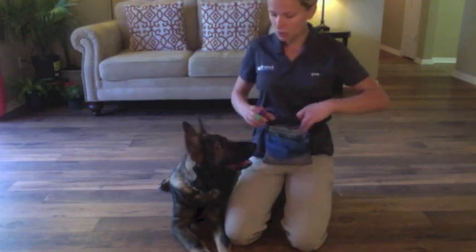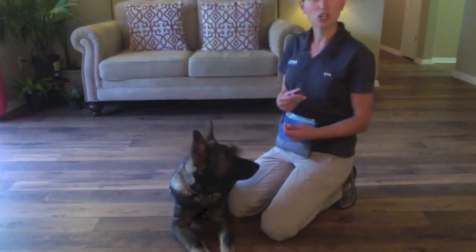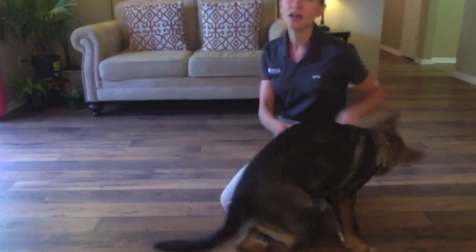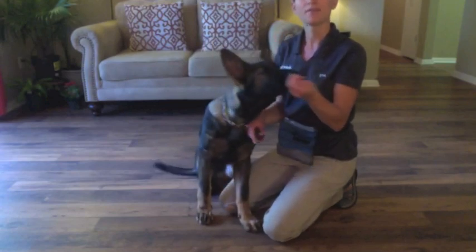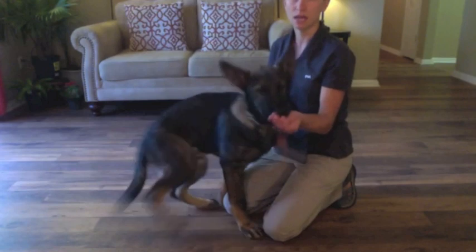With this one, we're going to be using reverse chaining. I'm going to start with the final product, which is him laying on the floor on his side, and that's what I'm going to give him the click and treat for. Then we're going to move back from that to where he's eventually standing, I tell him bang, and he plays dead on the ground.